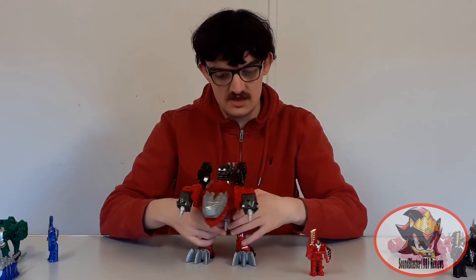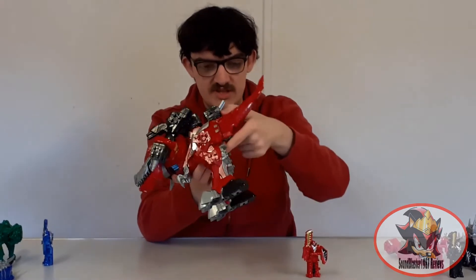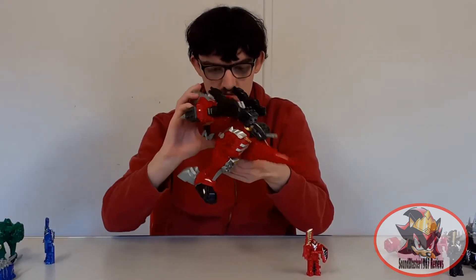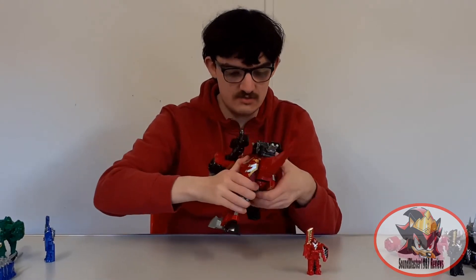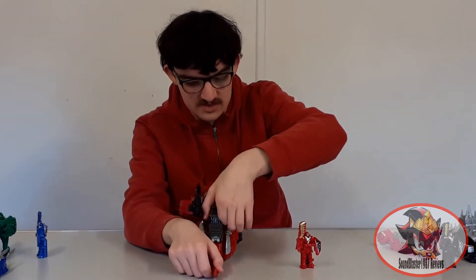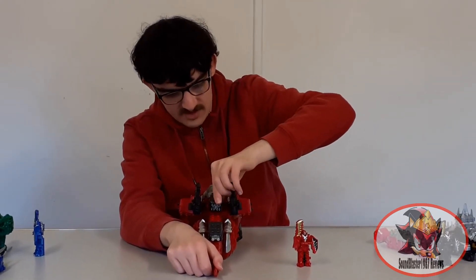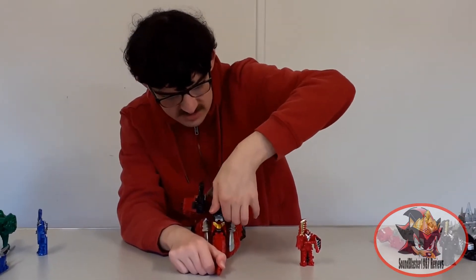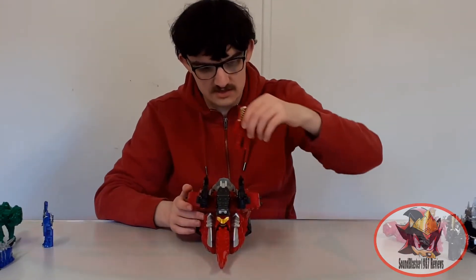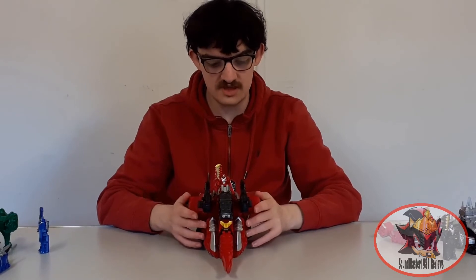The Tiramigo mecha can be reconfigured into a fortress combination. Take the black button on the underside and fold the legs all the way forward, then lock into place once fully in position. Have it pointing down with the tail facing forwards. Move the gun pieces one spot up on the spine to make space for future combinations, and slot Marine Assault in up top. Here we have Kishiryu Tiramigo in fortress mode.